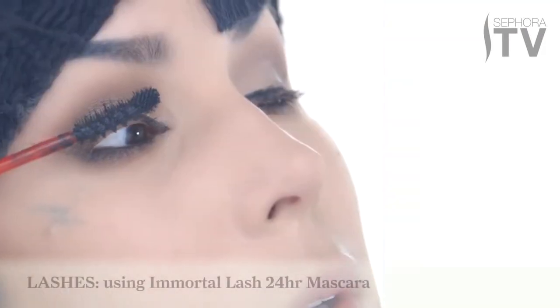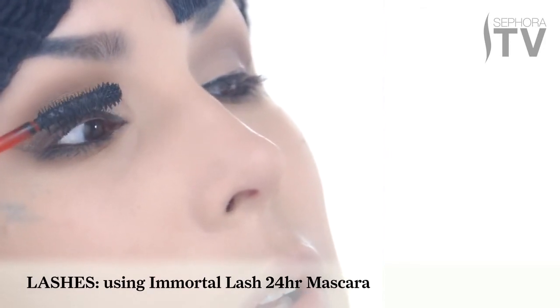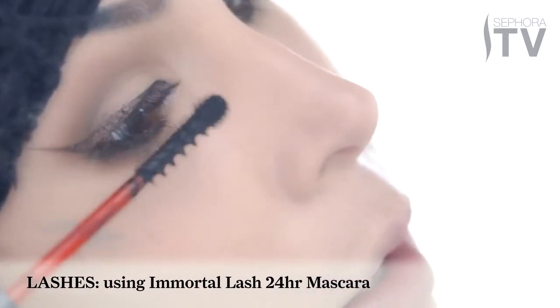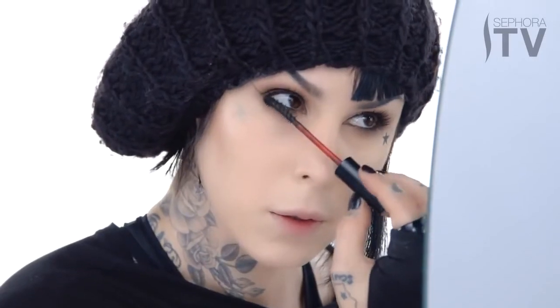Of course no look is complete without mascara, so using Immortal Lash I'm going to gently sweep it into my eyelashes. What I love about this wand is that you can use it in so many different ways just to get every single corner and every single lash. And of course you can't forget the bottom lashes.